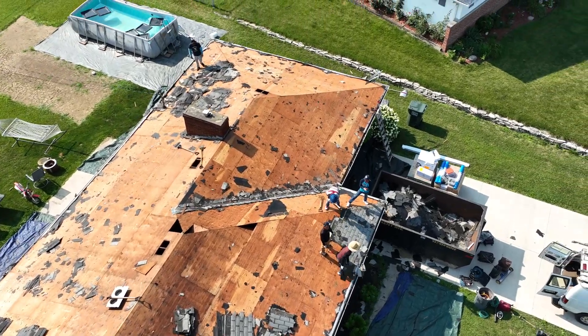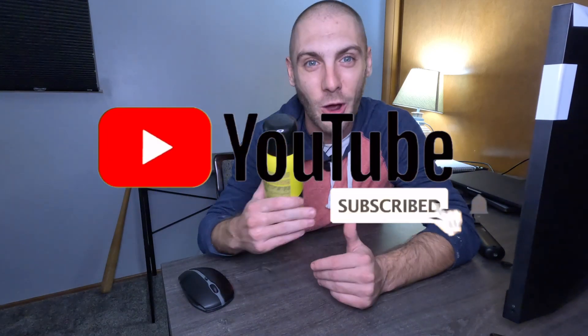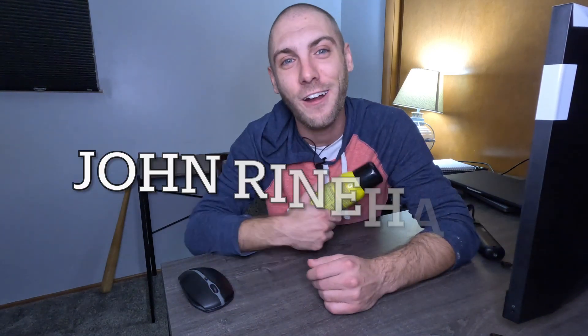If you found this helpful, please hit the thumbs up button. I also have content coming out on how I got a brand new roof and made eleven hundred dollars doing so — completely legal — so hit subscribe so you don't miss that. This is John Reinhardt here with Reinhardt Group LLC. Thanks for checking this out, guys — I'll see you soon.